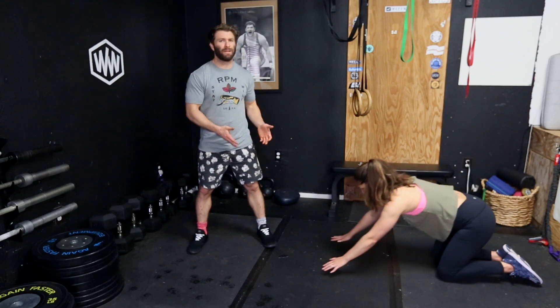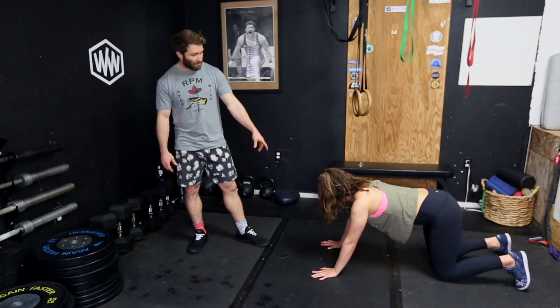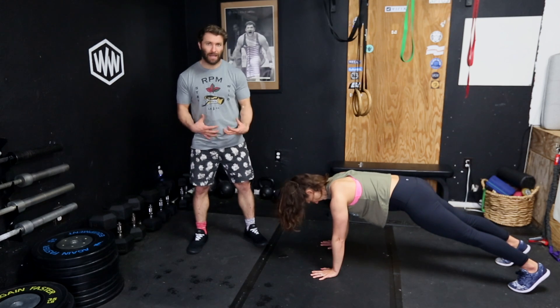These are plank holds. We've got side planks, we've got forearm planks, we've got hand planks, and we've got some scales for them. A basic plank is going to be in a push-up position — hips not too high, hips not too low, body nice and rigid.